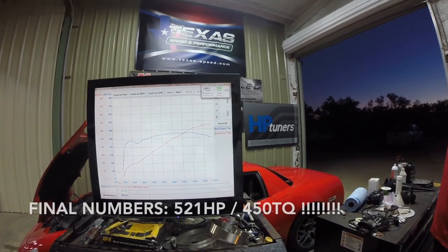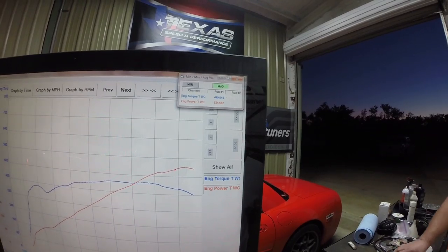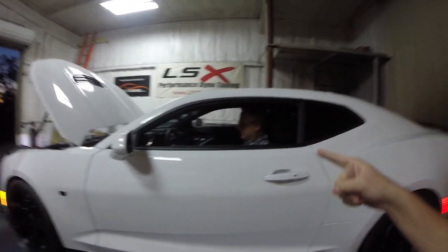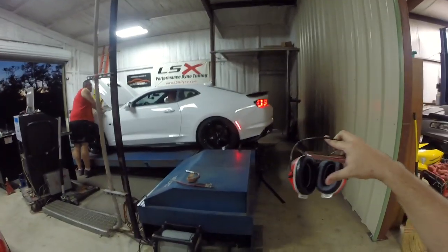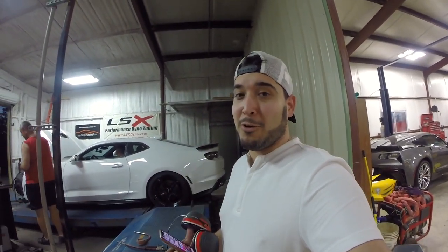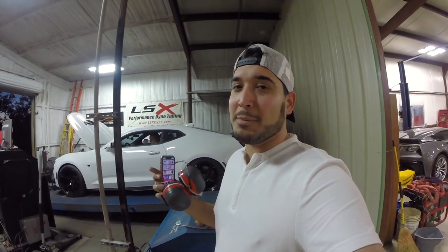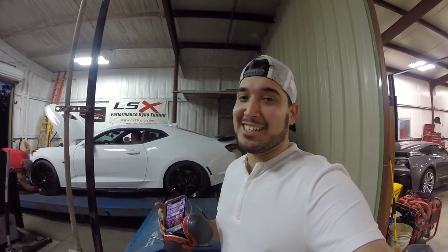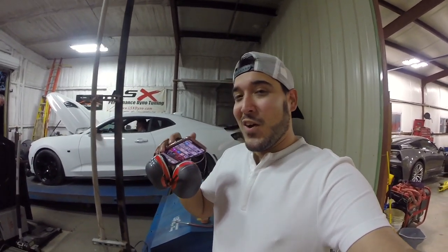521 horsepower, 450 lb-ft of torque! Pat literally killed it — that's crazy. That's a 30 horsepower difference from valves closed to valves open and 10 extra lb-ft of torque. 521 horsepower in 5th gear is insane. That just goes to show how much of a restriction the stock NPP axle-back valves can be when closed. When the valves are open it flows much better — 30 more horsepower with power increasing across the whole curve. Just a much, much better car overall with the valves open.